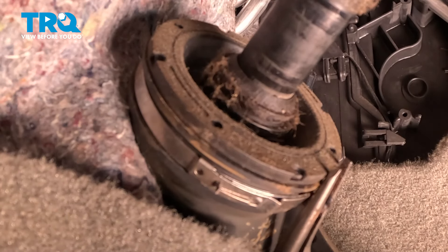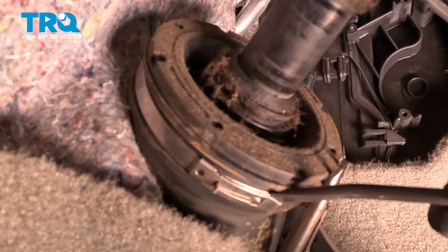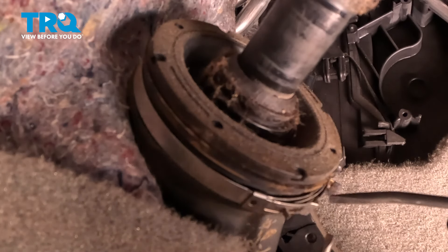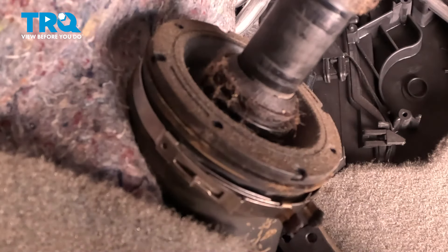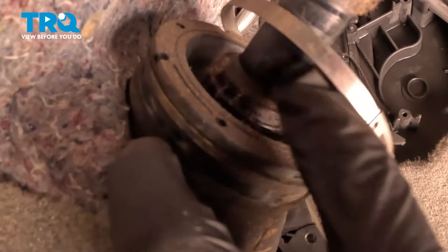Using a pair of pliers, we're going to squeeze the two tabs on the clamp. Then using a small pick, we're going to lift up and disconnect it. Our clamp is now loose — pull that clamp up and out of the way.